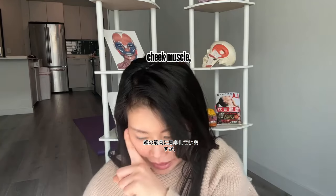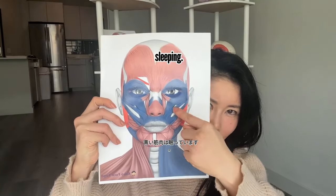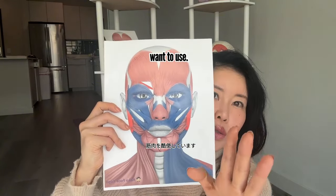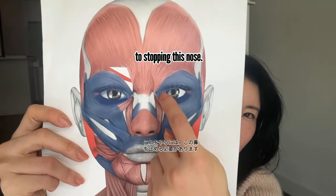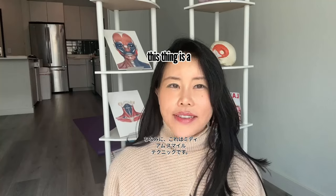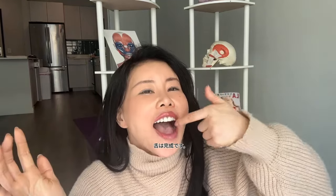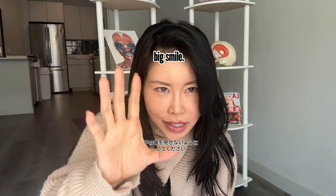The blue muscles are sleeping and the red muscles are overworking — those are the muscles you don't want to use. This exercise stops the nose-area muscles from overworking. By the way, this technique is for a medium smile. For a big smile, my tongue comes off — that's okay, just don't show lower teeth.